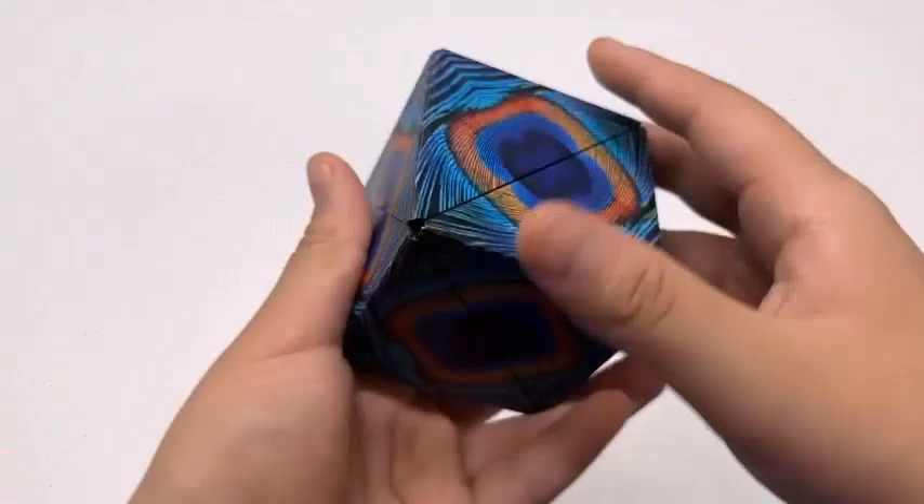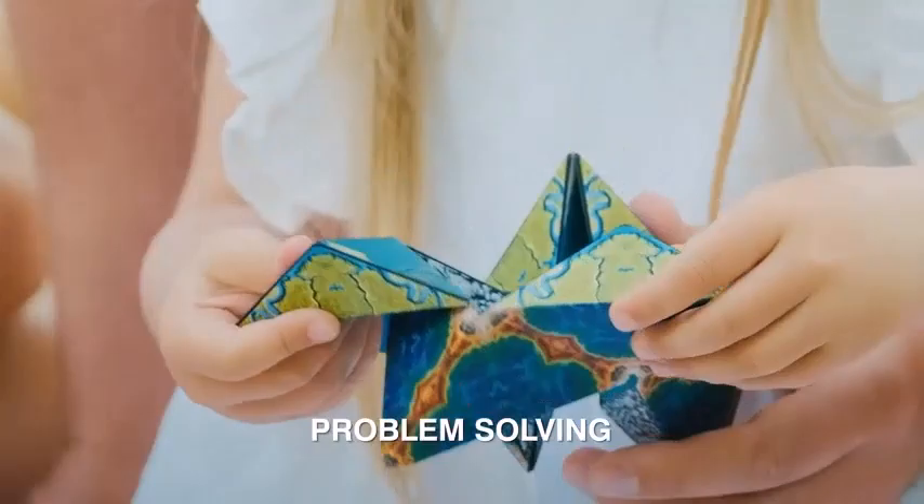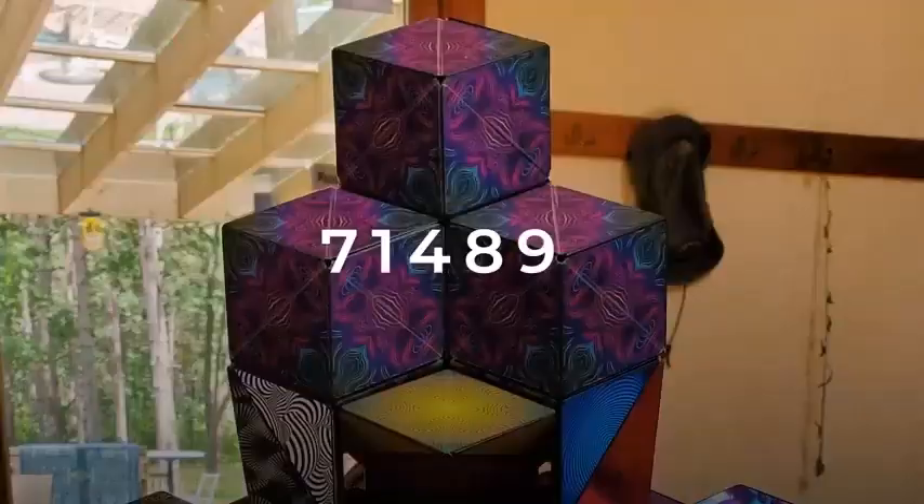Will you be able to discover all 70-plus shapes one cube can make? There are currently 16 different designs to choose from, including a new Grateful Dead collection which consists of four different designs. You can collect and connect them together.